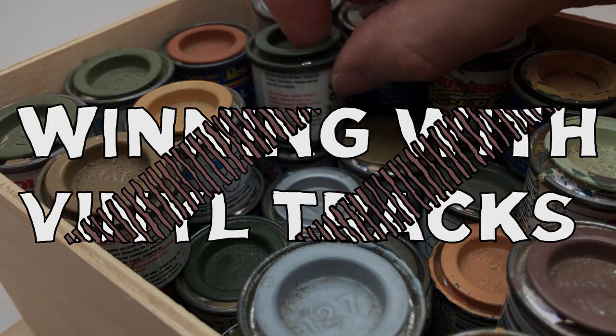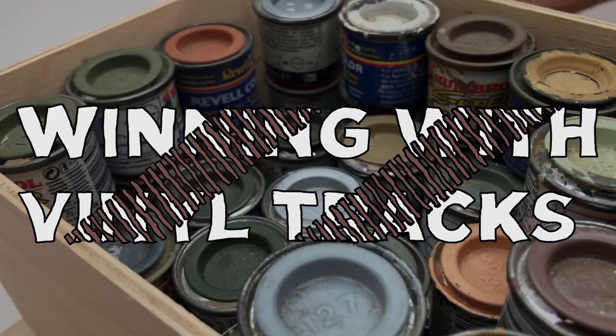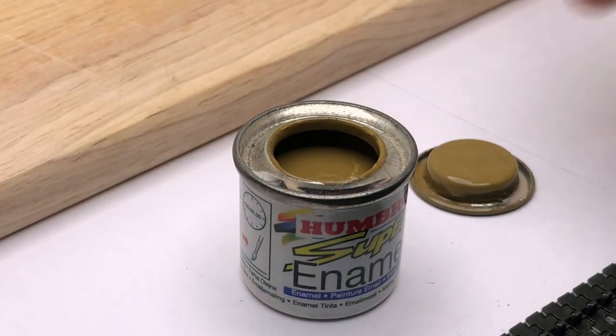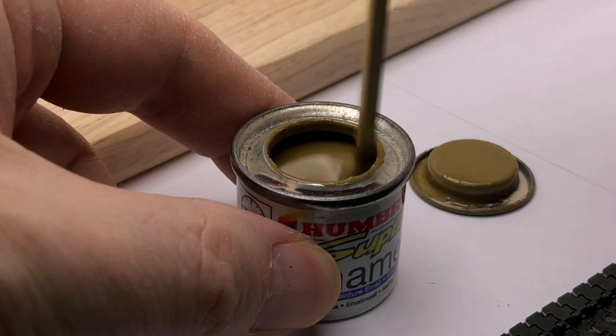I wasn't entirely sure how I was going to tackle the vinyl tracks because they're not the easiest thing to paint and get them to look okay. In the end I just thought I'd try a simple system and just coat them first with an enamel paint, which is tougher — I worried that the Vallejo paint would crack and chip on the greasy surface, whereas enamel would be a lot stronger.